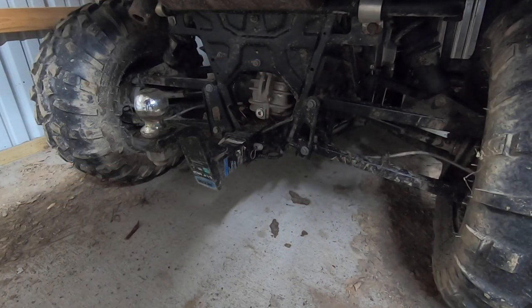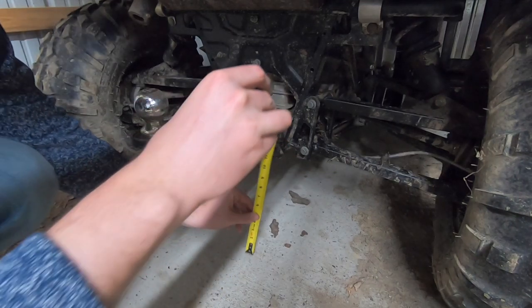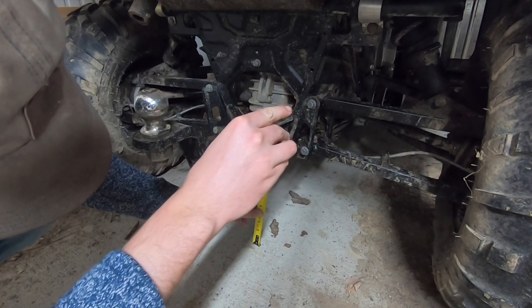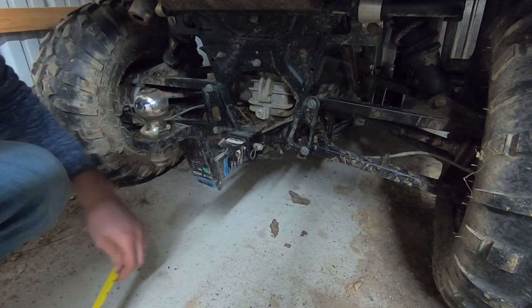Before we get started I wanted to measure exactly how much ground clearance there is on the third setting, and then we'll measure how much there is on the fourth setting after we're done. Right now it looks like it's about 10 and a quarter inches, so we'll see what it is when we're done.